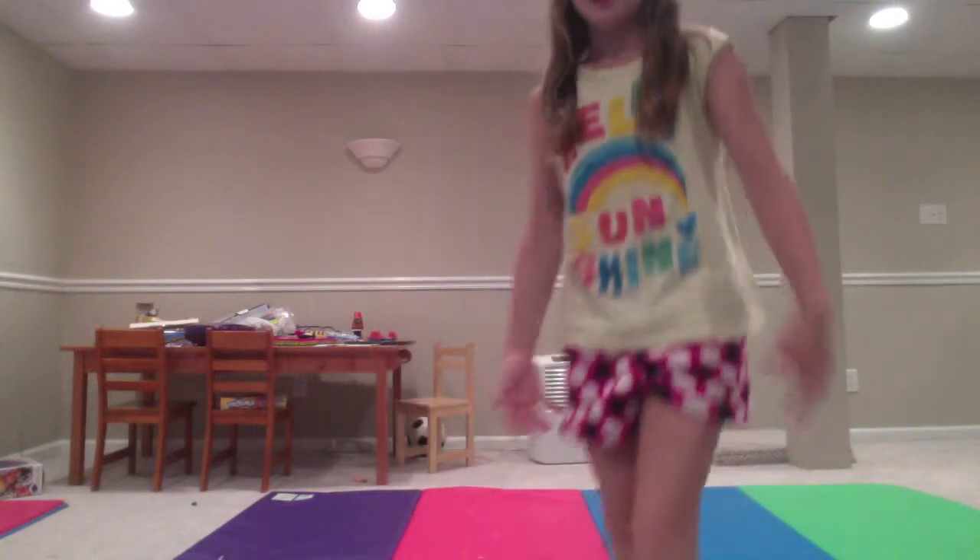Hi guys, it's Erin and today I'm going to be doing a back handspring tutorial. It is night so I am wearing pajamas, so I'm just warning you about that.